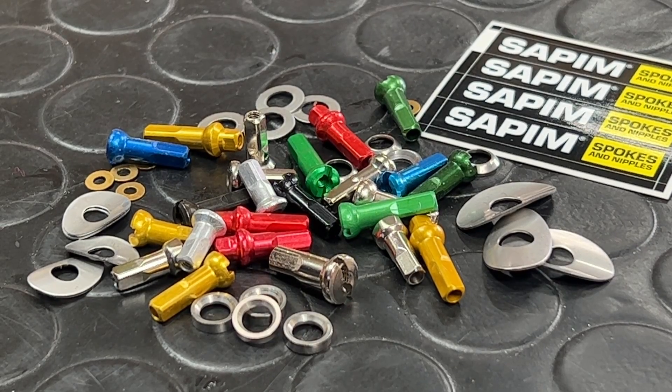A few moments later. Belgium-based spoke manufacturer Sapim make a range of excellent spokes. They're pretty much the only spoke that I'll ever use here in-house, unless the need for something proprietary comes up. They also make an excellent range of nipples, but there's a lot of them. Today, I'm going to talk you through them.